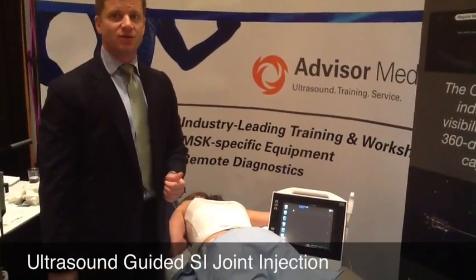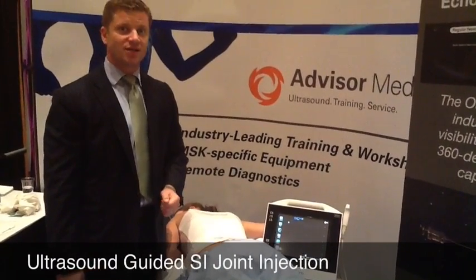Hi, I'm Paul Kamping. I'm going to show you how to do the sacral iliac joint injection under ultrasound guidance.